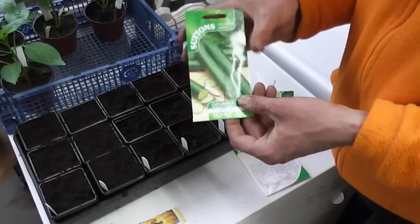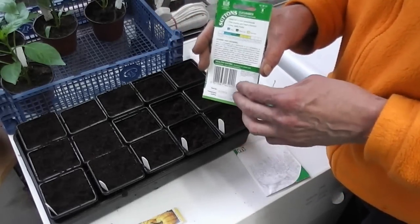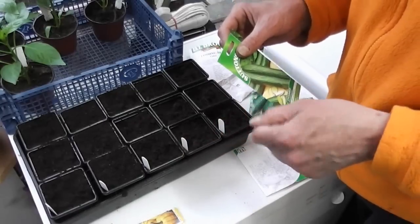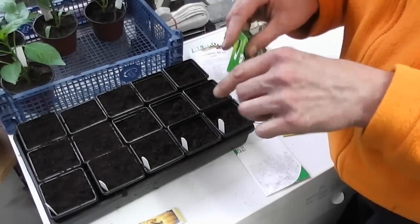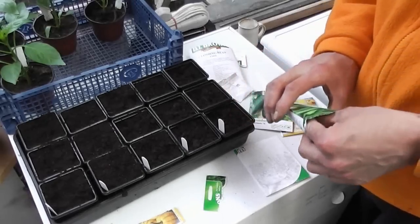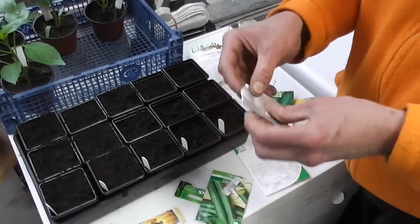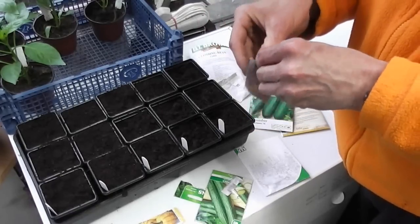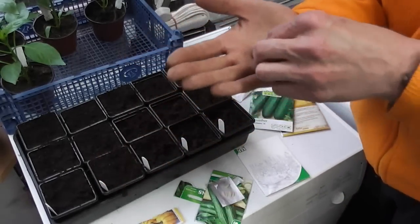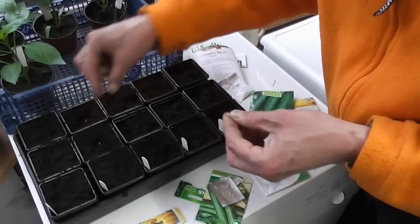I'm trying a long cucumber for the first time in a while — this is called Telegraph. The trouble with these is they do produce male and female flowers, so you've got to remove the male flowers because if you let them pollinate the female fruit then you get a really bitter fruit. The male flowers are the ones that don't have the little tiny cucumber growing out of the middle. I was going to get some all-female ones but they were £4.50 for four seeds, so I'll stick with these and just remove all the male flowers. Same little seeds — sow them on their edge, maybe double the width down, and just lightly cover up.